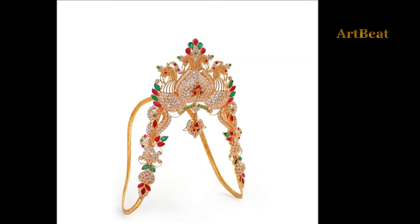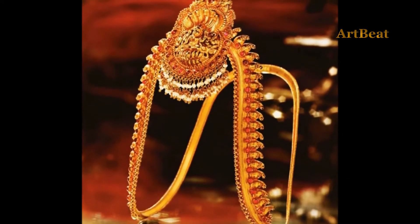Vankhi is traditional jewelry worn on the upper arm. In this video, you are watching traditional and designer gold Vankhi designs.